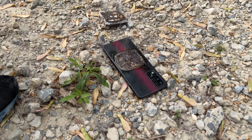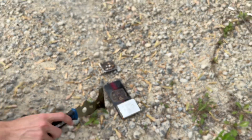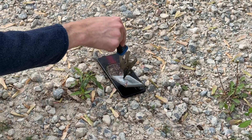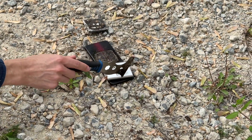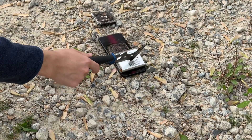Now let's put this one on top of the camera, and we're gonna smash it in three, two, one... Really, nothing? One second, I'll go get one that's a sure shot.